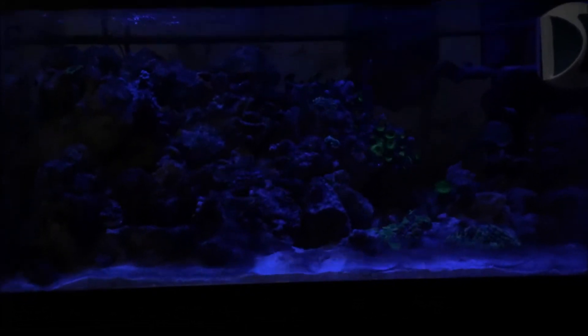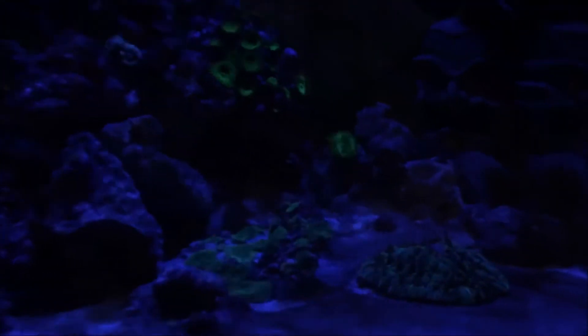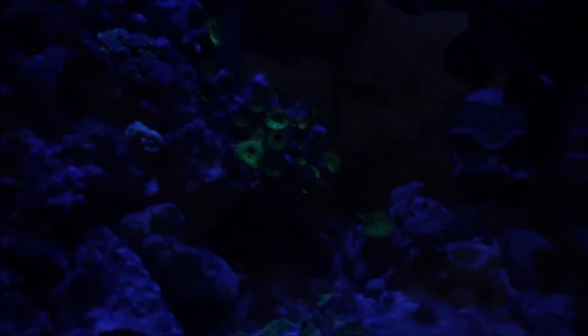Hello everyone. It is actually day 104. My lights are off. I haven't done anything new since the last time really, but I have news.